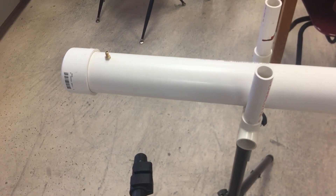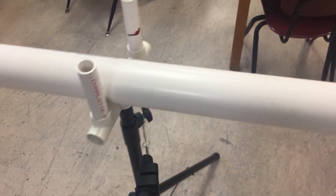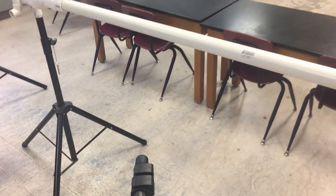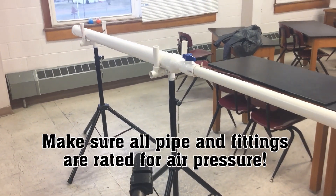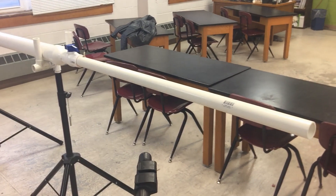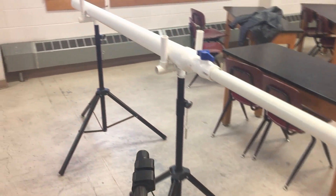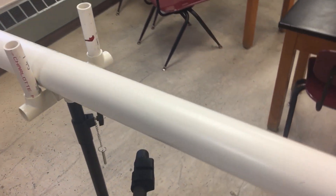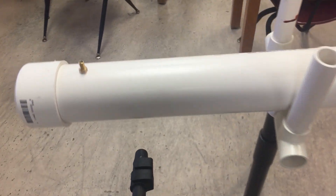The cannon is made with three-inch PVC schedule 40. The back section is six feet long with an end cap on one end, then a reducer down to inch-and-a-half, also schedule 40. I have an inch-and-a-half ball valve in the middle, and at the back end is a threaded brass valve stem where the pressurized air goes into the chamber.